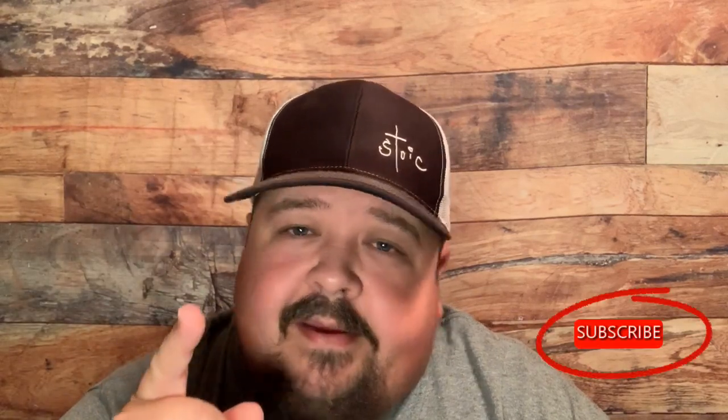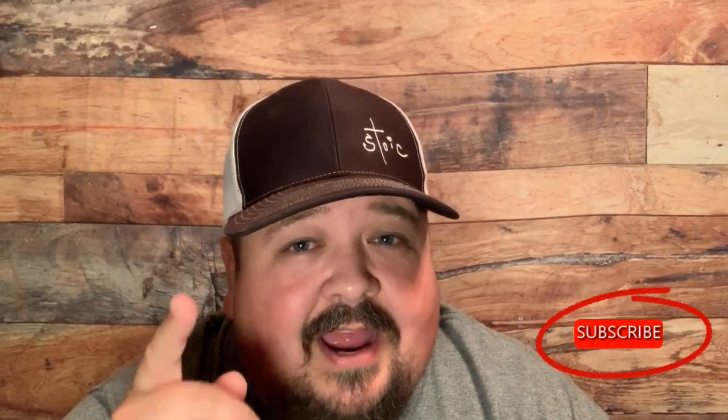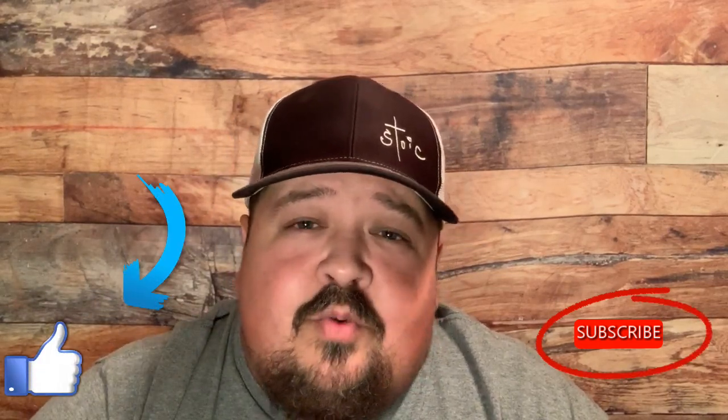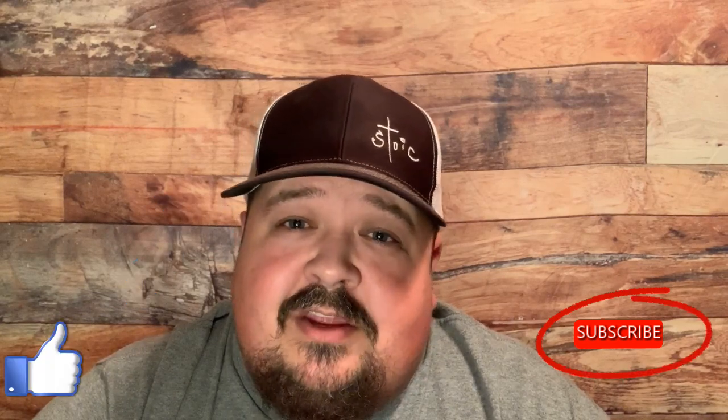Wait — I almost forgot. I'm going to give away this product! If you want it, you need to be subscribed to my channel — I need to be able to see that you're subscribed. Like this video and leave me a comment down below saying you want it. If you do those three things and you're from the US or Canada, I'm going to mail this out to one lucky subscriber. Thanks for watching and we'll see you on the next adventure — good luck everybody, bye y'all!